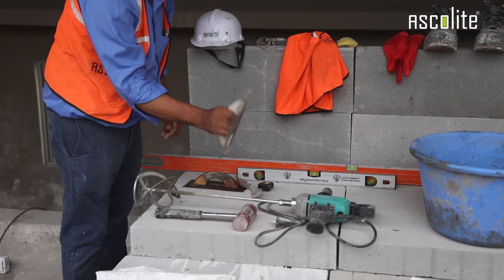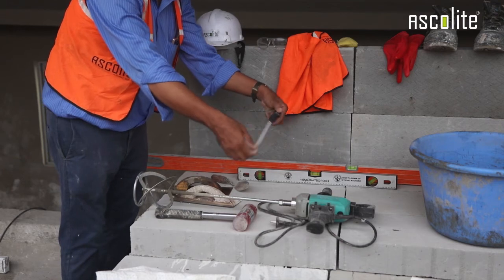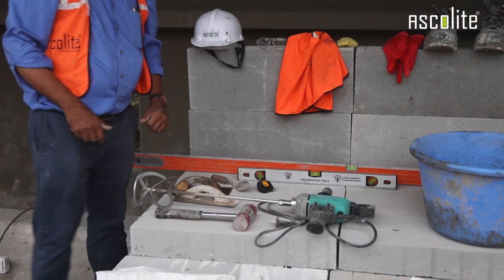This is a mason trowel. This is a measuring tape. All these are useful and you should have these items on hand before you begin construction.